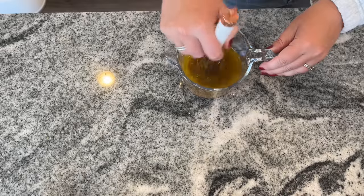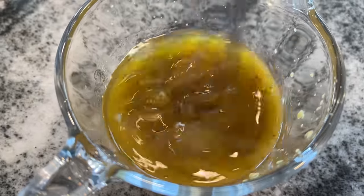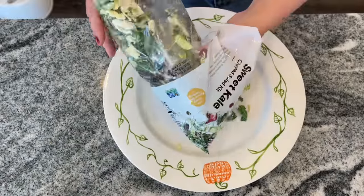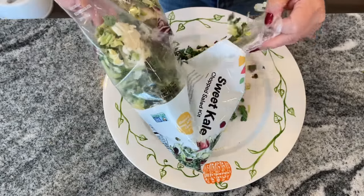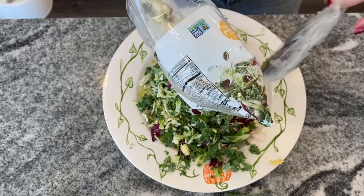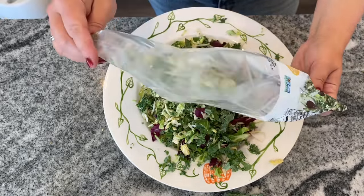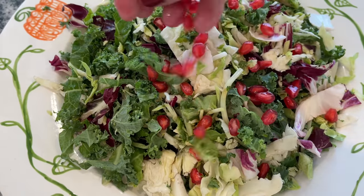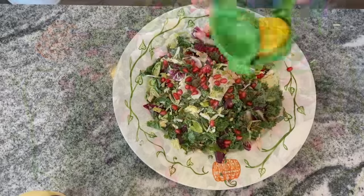Now if you just want to use a store-bought dressing that's going to be fine too — I think any sort of vinaigrette dressing is going to taste great on this salad. For the original salad it calls for six ounces of shredded kale and then six ounces of shredded vegetables such as Brussels sprouts, cabbage, and carrots. I just grabbed a salad mix from Whole Foods — I'm sure you can find it at pretty much any grocery store, and that was a lot easier than cutting everything up.